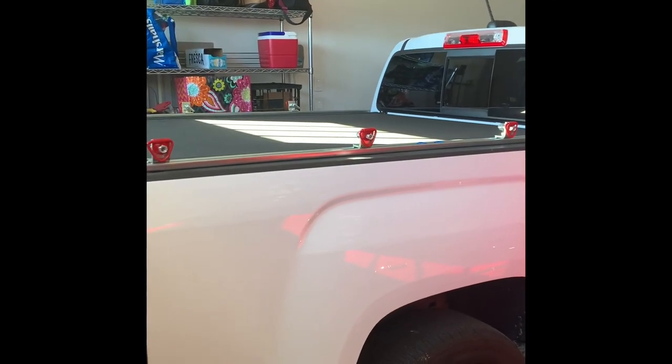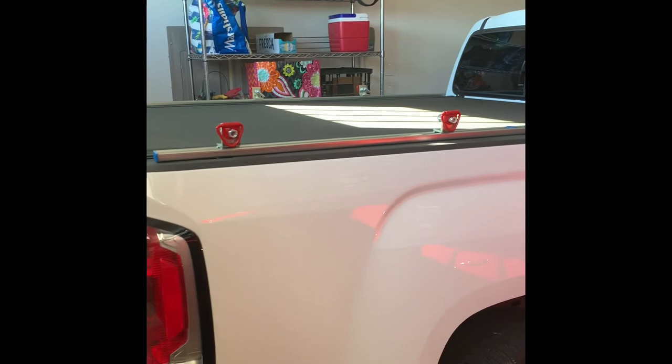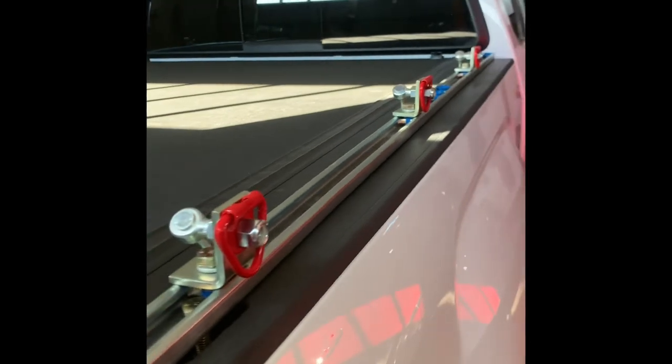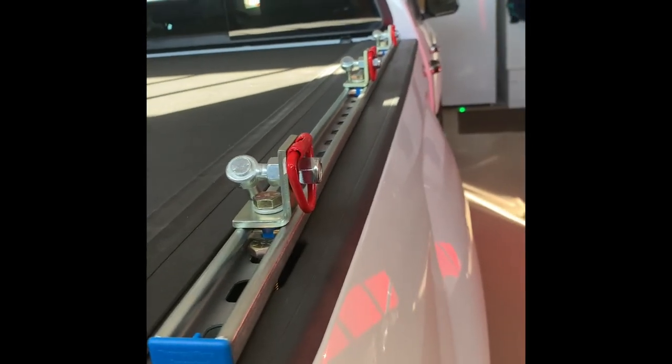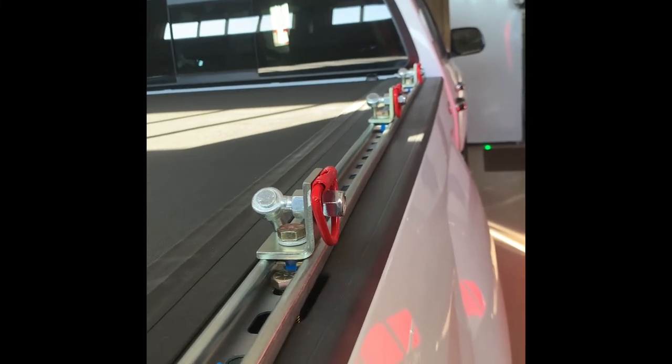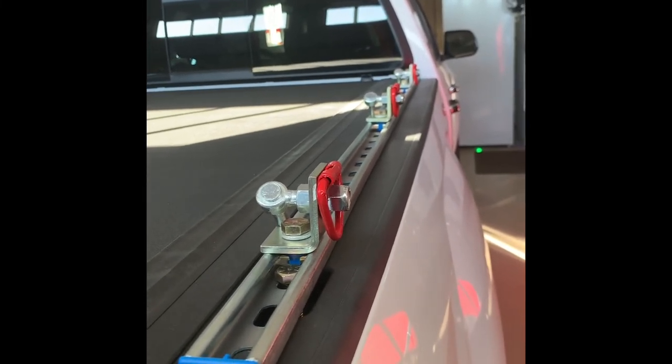This is Chuck Carey signing off for the video on a DIY stake pocket anchor rail and Kodiak truck tent setup video. This is Part 1 — stay tuned for Part 2, or review the Kodiak tent itself.